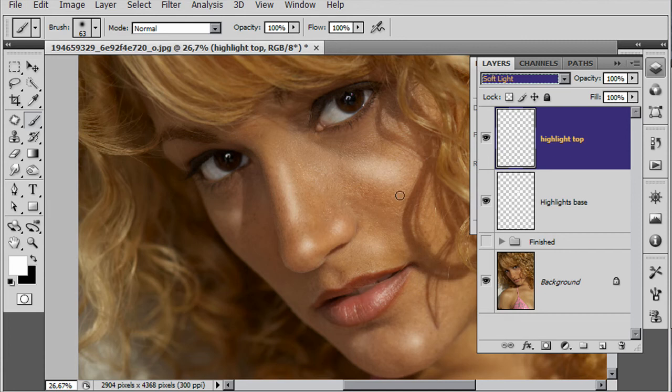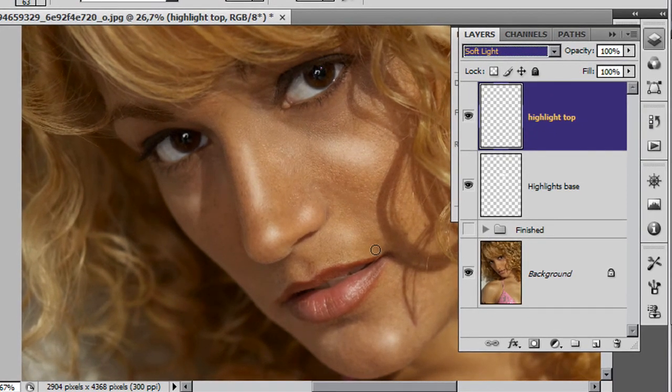Any individual parts that you do not like, get either an eraser tool or put in a layer mask and just gently paint out areas that you don't like. You can soften the effect to your heart's content. That's the highlights done - what about the shadows?